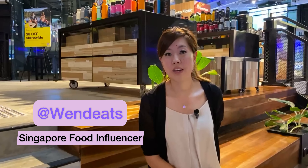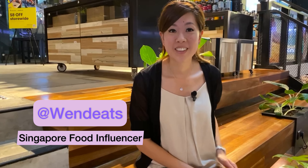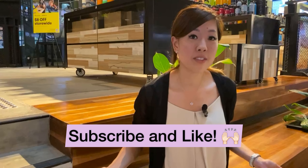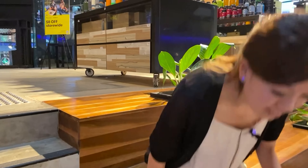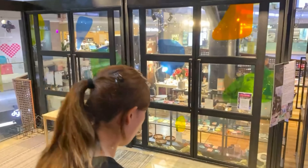Hi fellow foodies! Quite a few of you were telling me I should start a YouTube channel, so I'm pretty excited — I'm gonna give it a go finally. If you like the content, please subscribe and like. We're starting off today doing something a bit different; I'm actually not going to be eating but doing a special workshop. We're at Funan, and it's a Chokmah workshop.